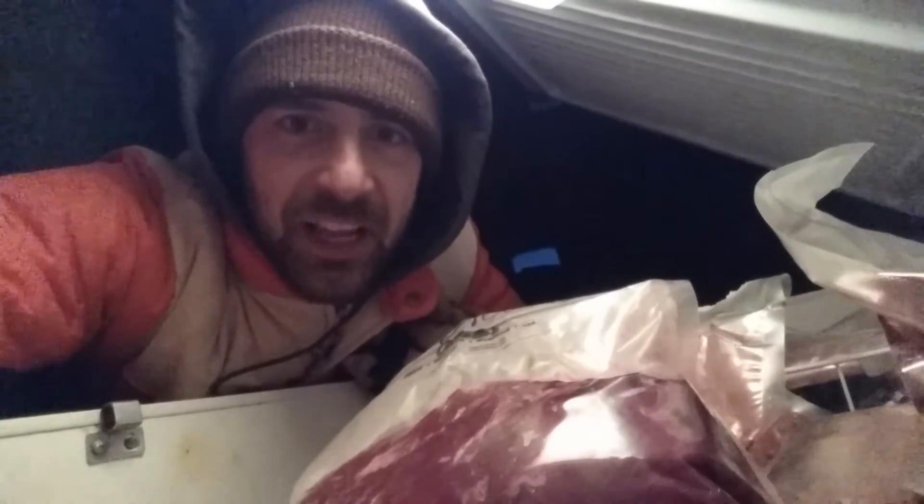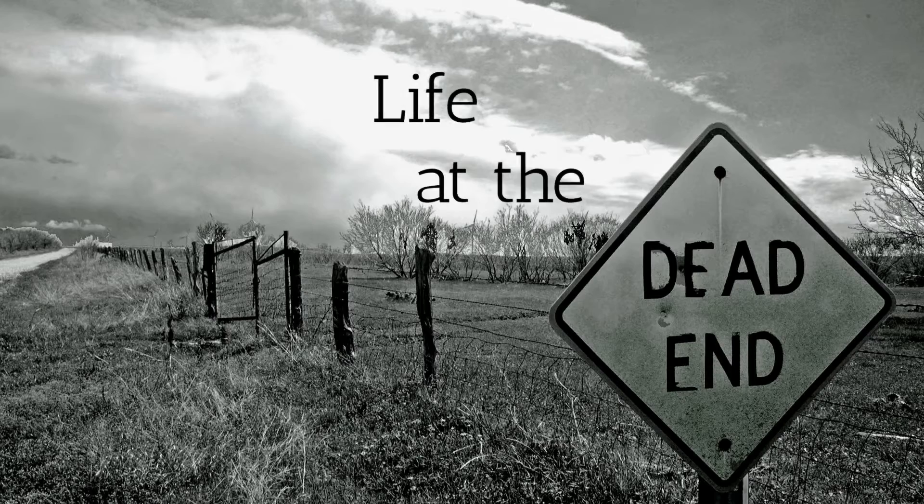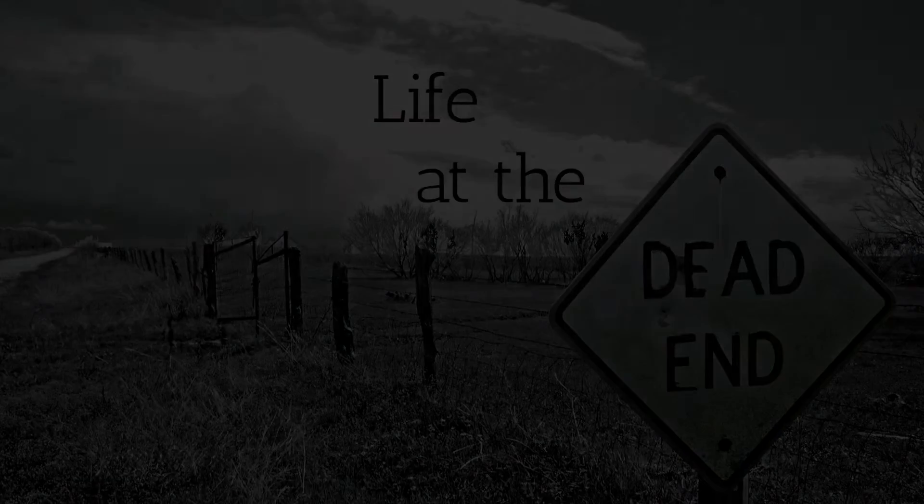That's pretty much it. You wait 10, 12 — if you're really risky, 14 days — and then the meat just falls off the bone. That's living the life at the Dead End.